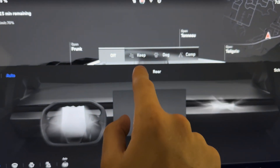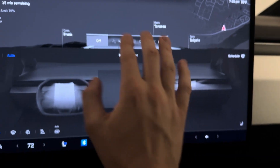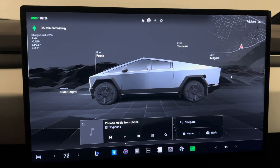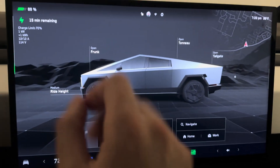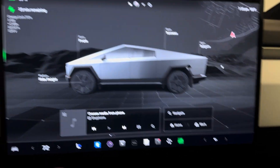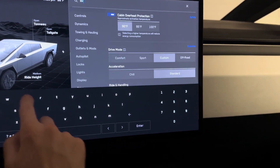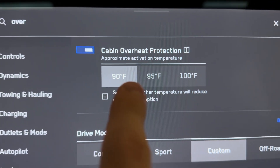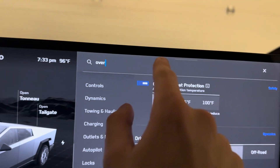As for the main additional modes, there's keep, dog mode, and camp mode. These are special modes for keeping the climate active whenever you're not sitting in the driver's seat — anytime you get out and walk away, the climate would normally turn off. You can also set up overheat protection, which automatically turns on the climate control if the cabin reaches 95, 99, or 100 degrees.